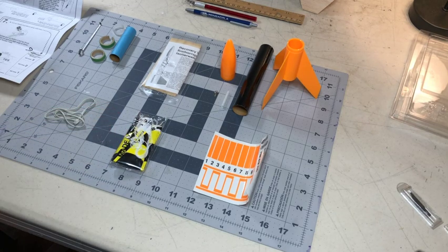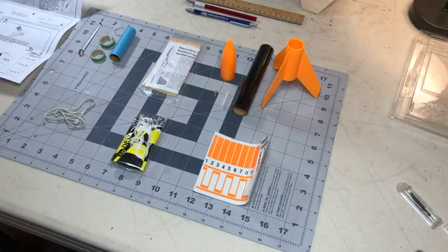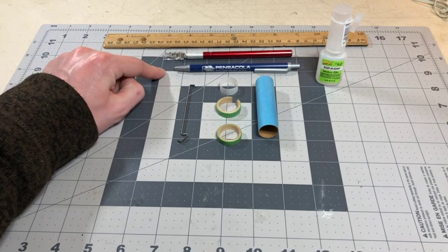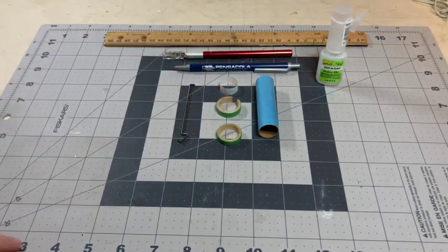Right now I'm going to show you how to build the rocket engine mount. What you're going to need for this step is a pen or a pencil, an exacto knife, a ruler, and some super glue.